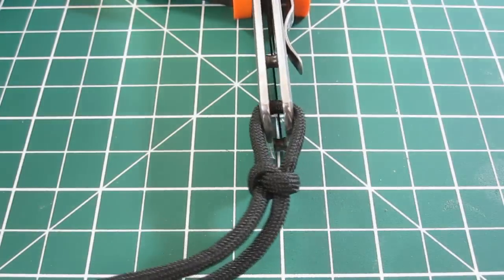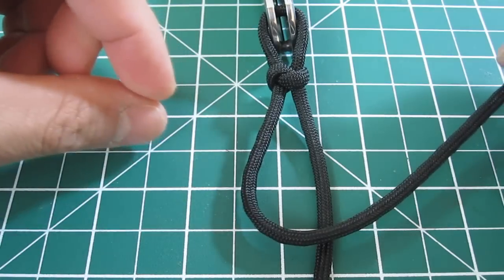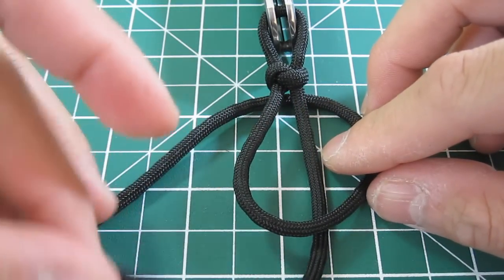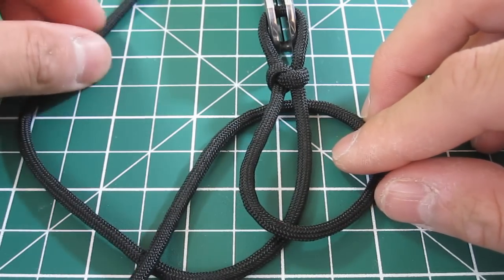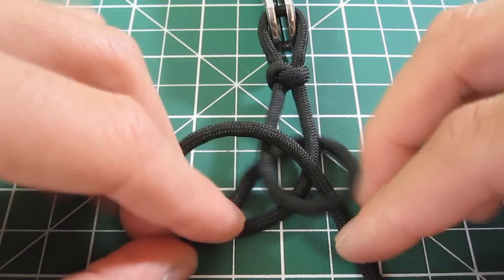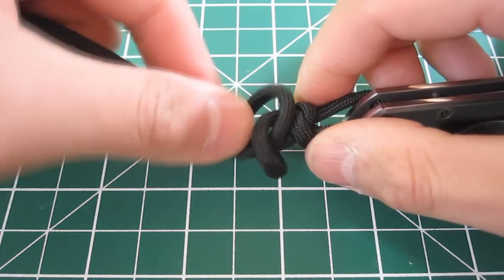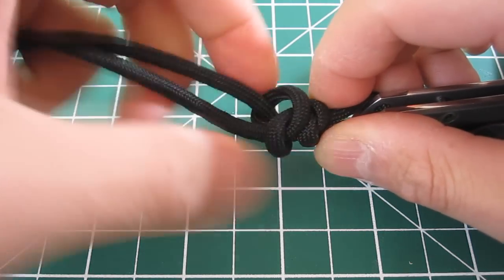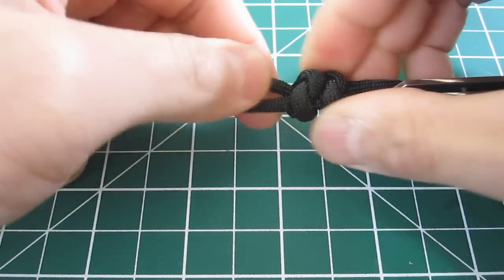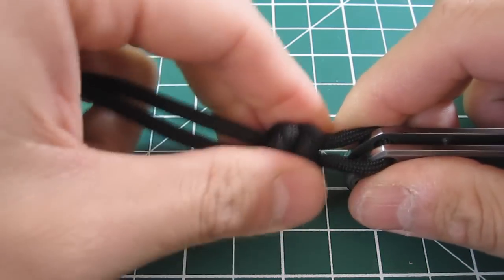Let's do it one more time. I've got a clamp here just holding my knife still. Again, same thing: left strand over the right, behind like this. Then take the right strand, go underneath the left, and put it through this hole again. Keeping them crossed, get that bow tie shape, then cinch it to the top — turning it sideways again because it's easier. Now we have two knots. I'm going to do one more and then put the spacer on.